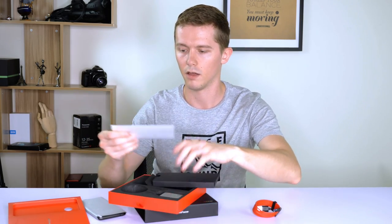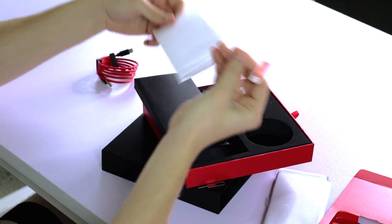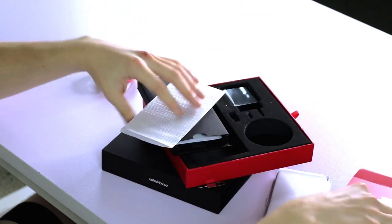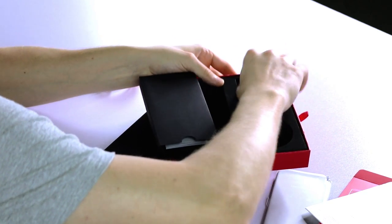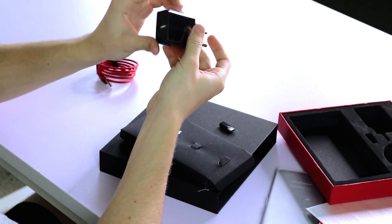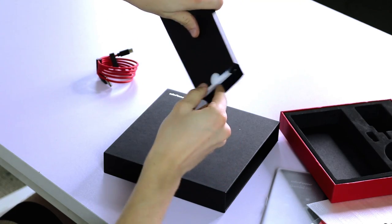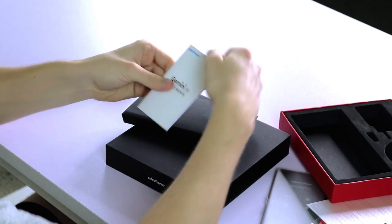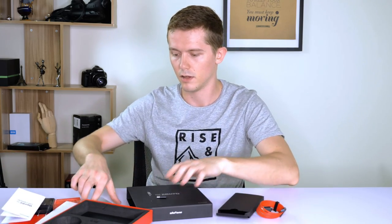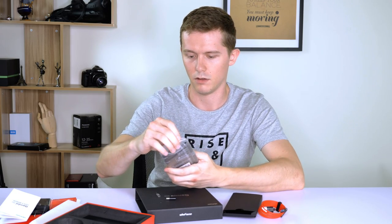There's your screen protector as well. And here we have the charger — this one is for EU — with a USB slot. And here we have the manuals.